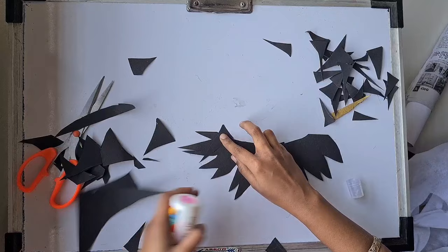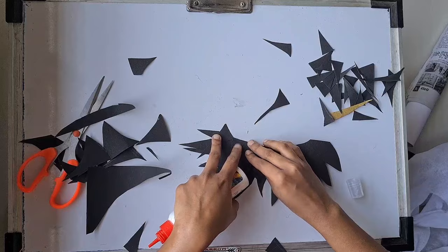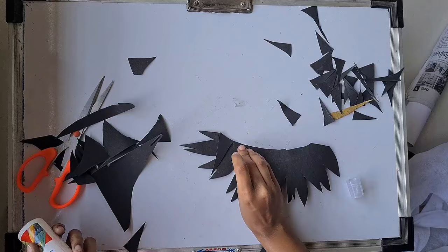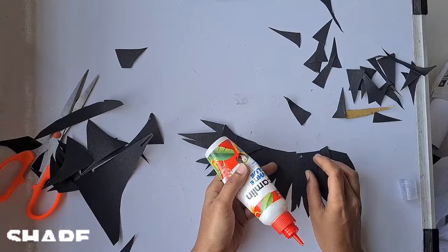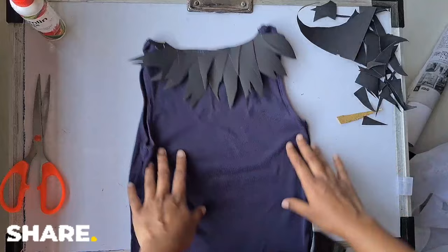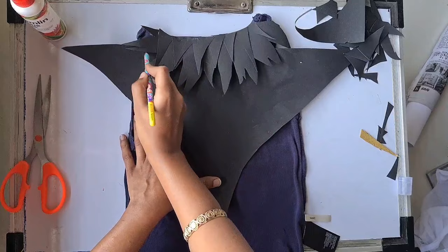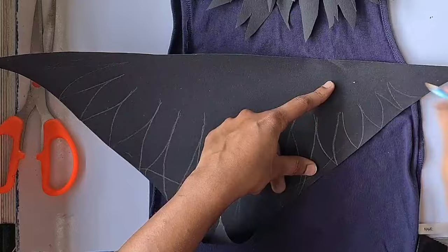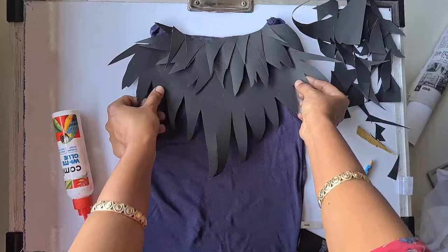I'm using the removed pieces to add more texture and detail to the body part — just using them as another layer on the neck part. I'm going to paste them one by one. Now it's ready. I'm pasting it on the tank top. Here you can see the back side of it — I'm using the inner side of the tank top. If you want to use this tank top again for your kid, just wash it well so the gum or glue comes right off, and then you can use it as usual.